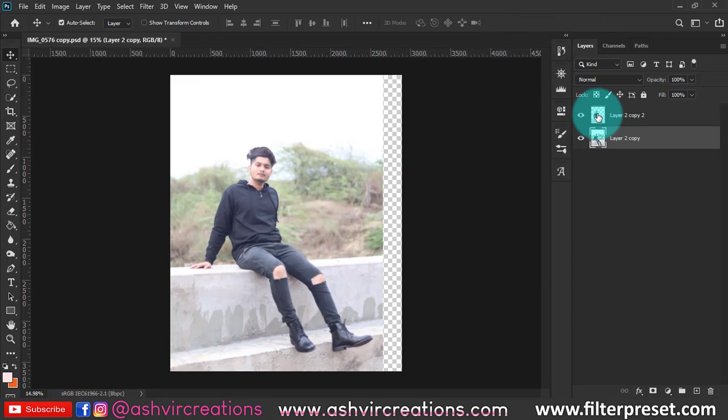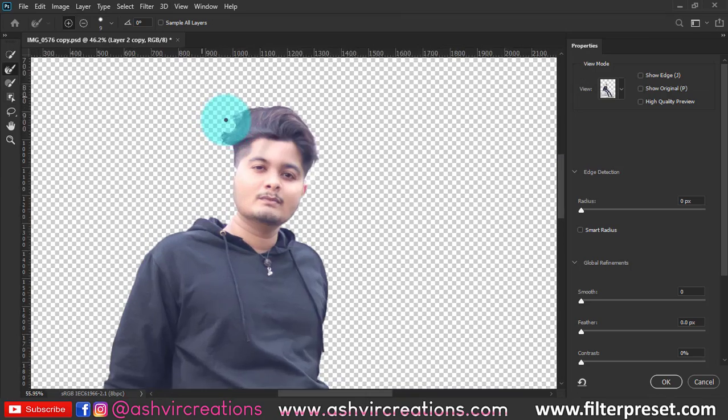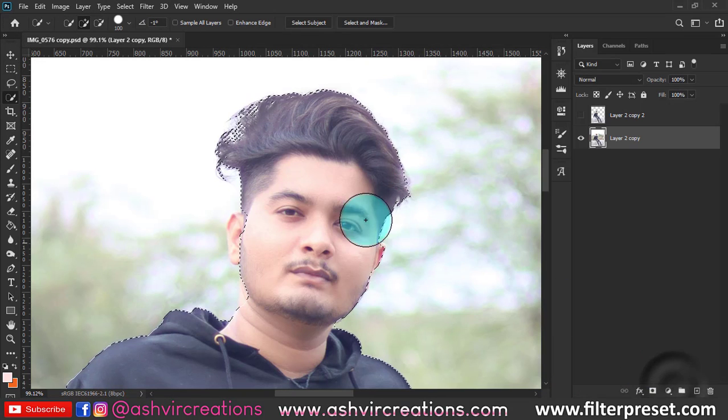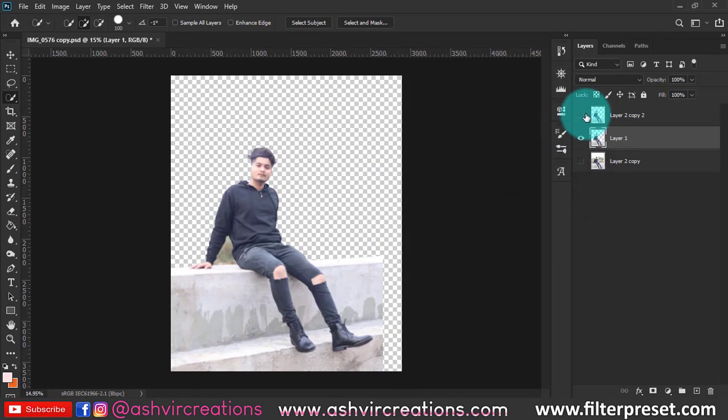Now let's select the photo with the Quick Selection tool, or you can use the Pen tool to select very precisely. I've already selected the photo — it took a little time. To select the hair, go to Select and Mask, roll on the edges of the model's hair, and hit OK. Then right-click and select Layer via Copy to duplicate the selection.